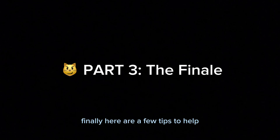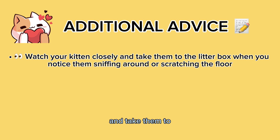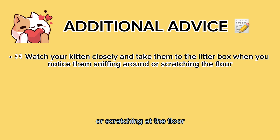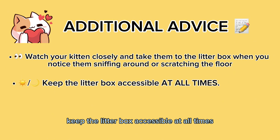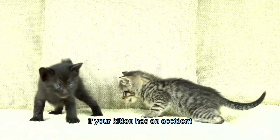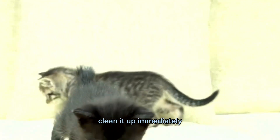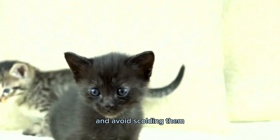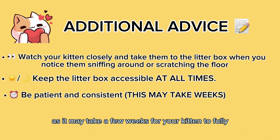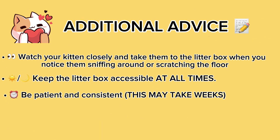Here are a few tips to help encourage your kitten to use the litter box. Watch your kitten closely and take them to the litter box when you notice them sniffing around or scratching at the floor. Keep the litter box accessible at all times, even during the night. If your kitten has an accident outside of the litter box, clean it up immediately and avoid scolding them. Be patient and consistent with your training, as it may take a few weeks for your kitten to fully understand and adapt.